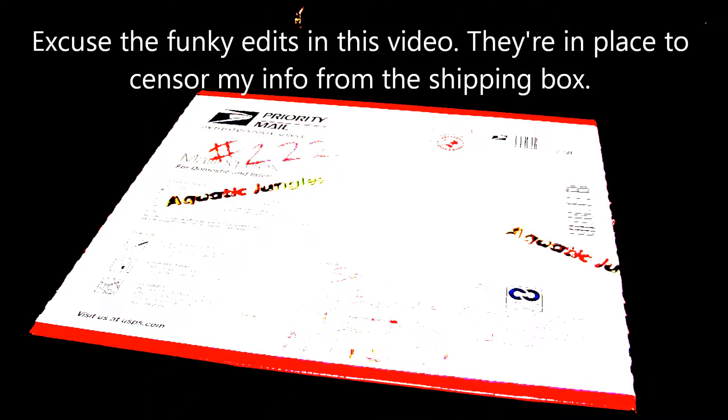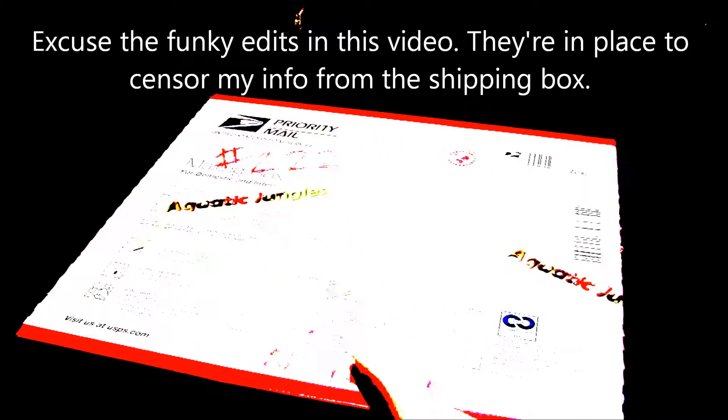Hey, everyone. Today I have some brand new plants, courtesy of AquaticJungles.com, that I have just ordered and I'm getting ready to open, so I thought I would do that in one of the popular unboxing video formats.